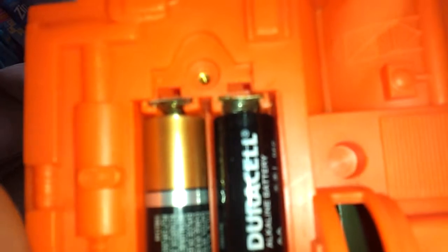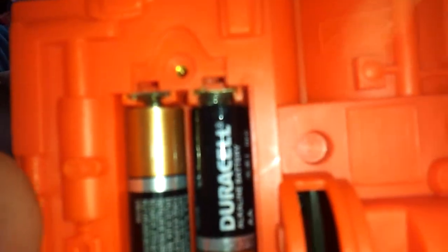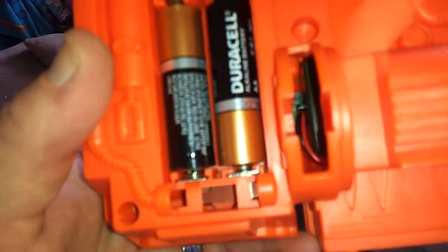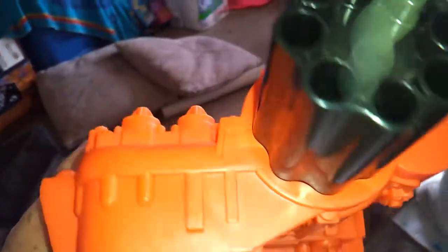There's a little area right here — a little blurry — but anyways it was corroded. I just cleaned it up, popped the batteries in, took it apart, checked all the connections, everything seems to be working fine.